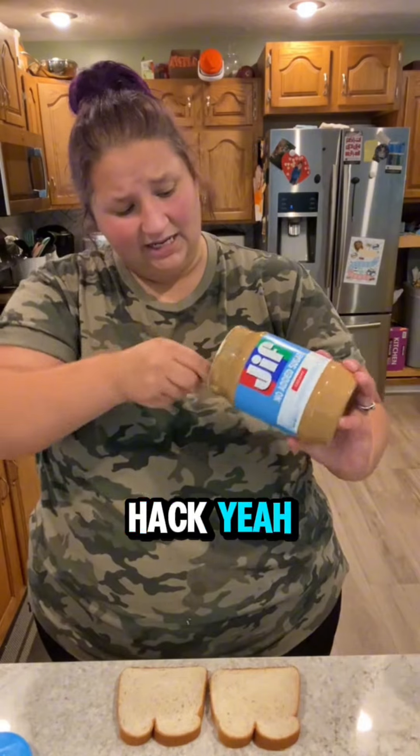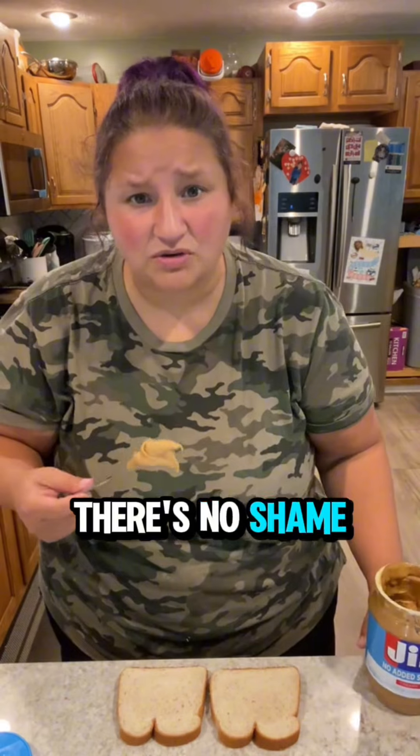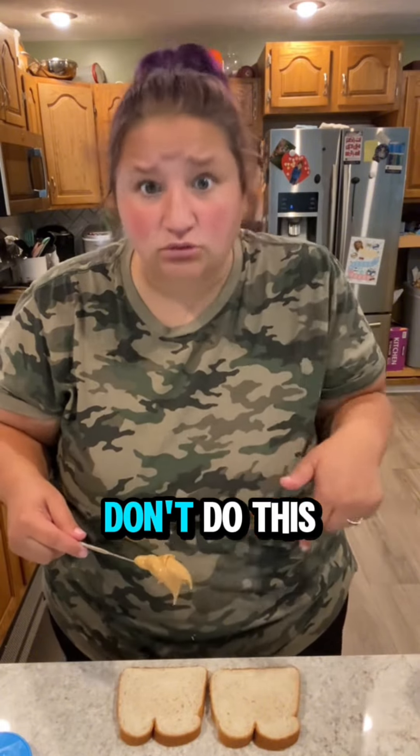Now, there's a peanut butter lid hack — yeah, we've all seen that. That's great if you don't want to buy an uncrustable maker, there's no shame in that game. But if you're going to have an uncrustable maker and you're going to make videos about it on the internet, do it right. Don't do this.